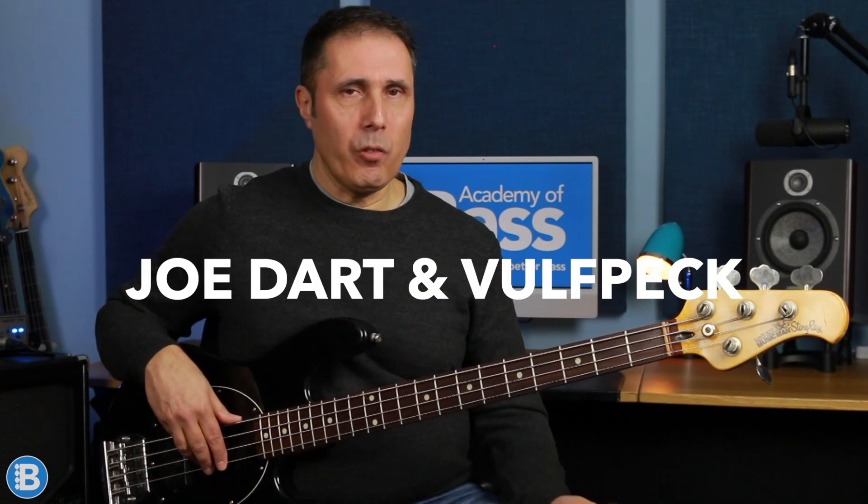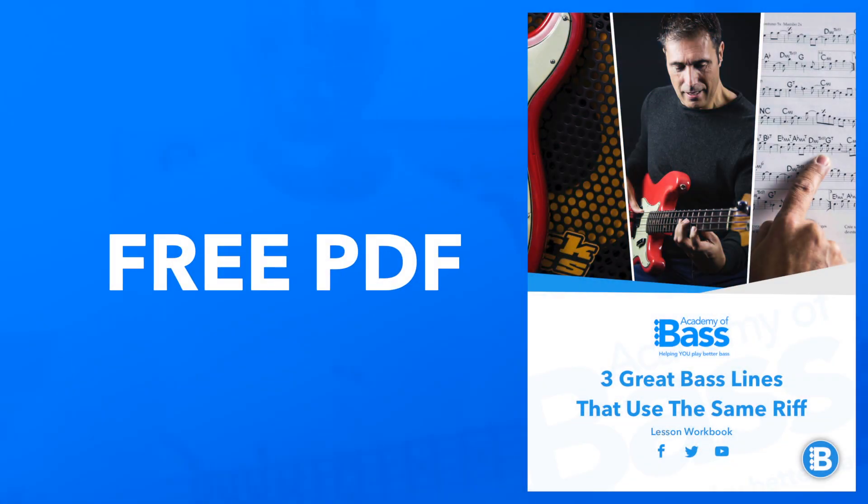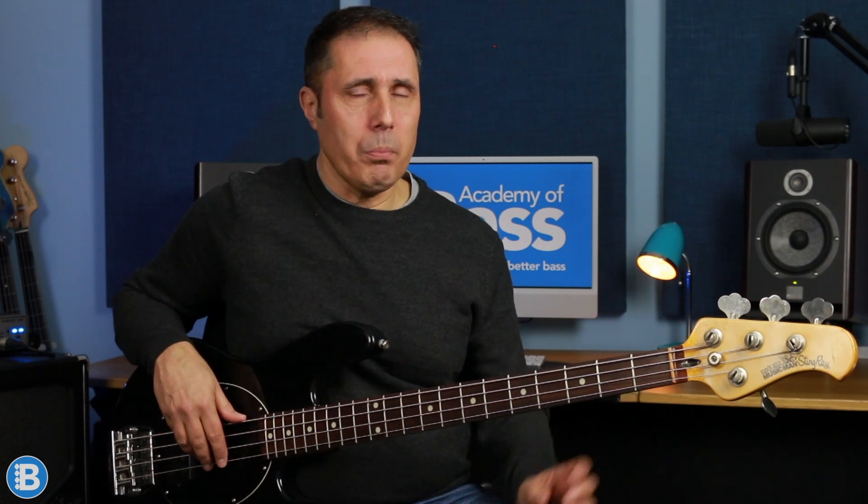The second line is by Joe Dart and Vulfpeck, and it's Captain Hook. By the way, there's a completely free PDF of this lesson that's got everything I'm going to be looking at, fully notated in both standard notation and tab, and I've included a backing track for you to practice along to as part of that download too - the link is posted below. Make sure you grab a copy. If you enjoy the lesson, give me a shout out in the comments and feel free to like the video and subscribe. Now the Captain Hook bass line is fabulous - Joe Dart pretty much mutes every single note, but for the purpose of this lesson I'm going to let those notes sound out.